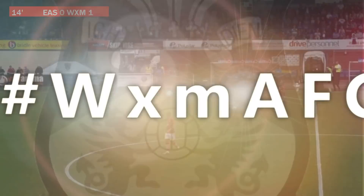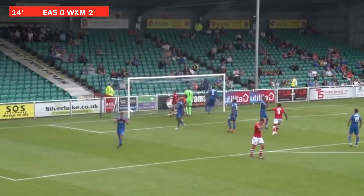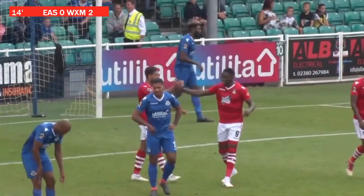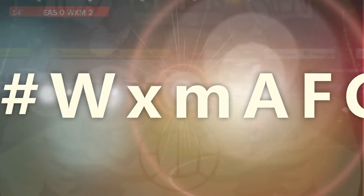Summerfield over the free kick again — got the assist for Manny Smith's goal. The target is Manny Smith again. It's headed towards goal. It's an unbelievable own goal! Wrexham two up after just 13 minutes. Summerfield again with the delivery, Smith was the target but he wasn't getting a touch to it — but a defender was. It looped over goalkeeper Graham Stack's head, and Eastleigh, early on, have got a mountain to climb.